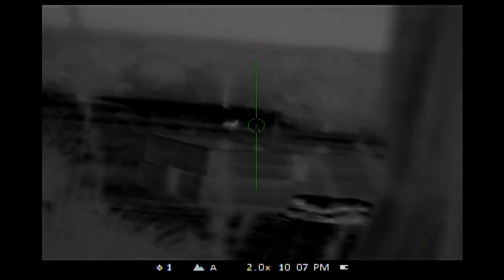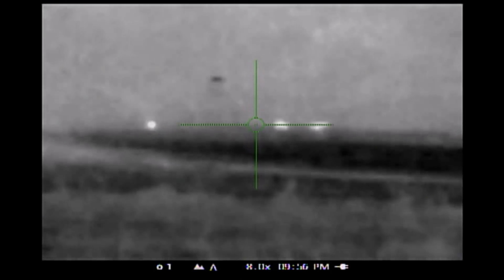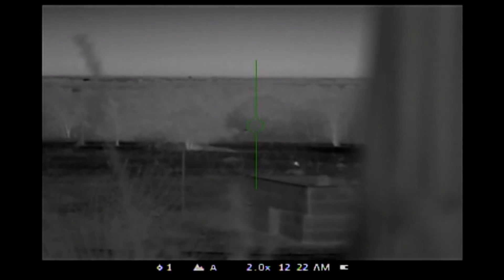I damn near shot this white-tailed deer thinking it was a coyote. You've got to be careful with the thermal scope — your perspective is a lot different. These are deer down at my feeder; it's about 450 yards away.